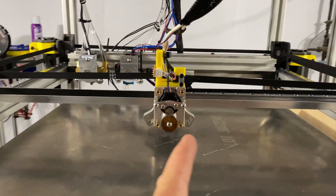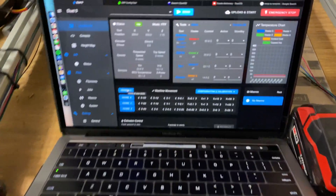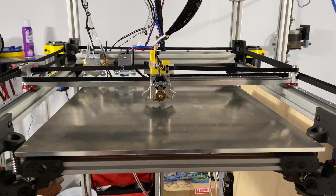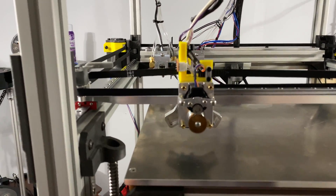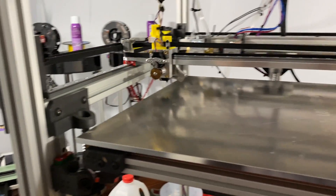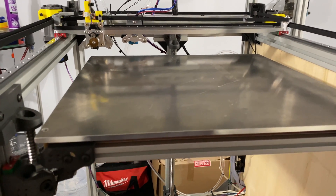All right guys, got the belts all hooked back up and I edited some things in the firmware to make it go faster — upped the feed rate limit to 10,000. So when I home it, it looks like this: the bed moves very very quickly, it goes back and homes the Z, and that's how quick it is now.